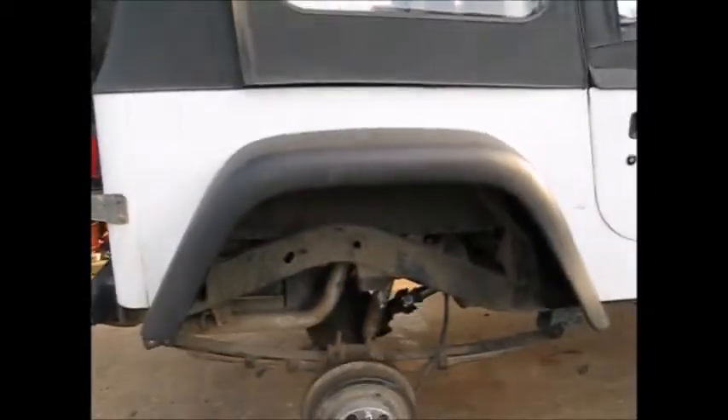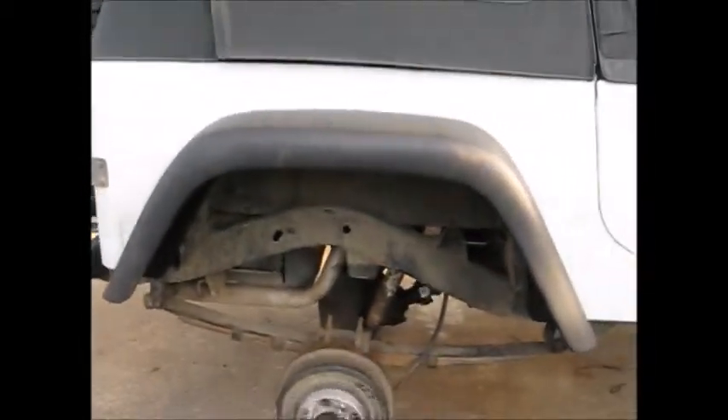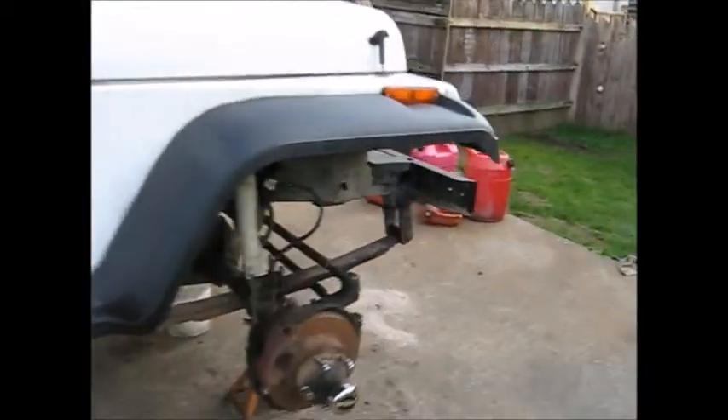Some new fender flares. I had to cut out a bigger hole because the rear axle is a little bit farther out, and I'm getting wider tires.